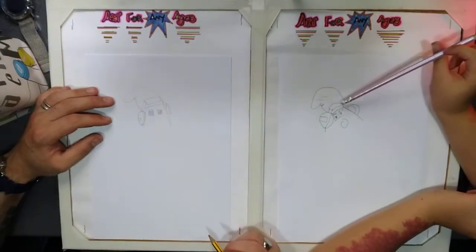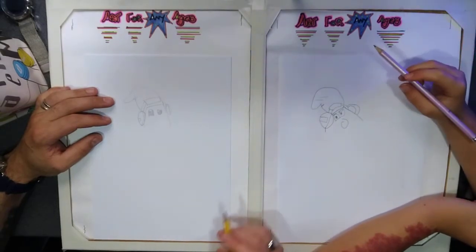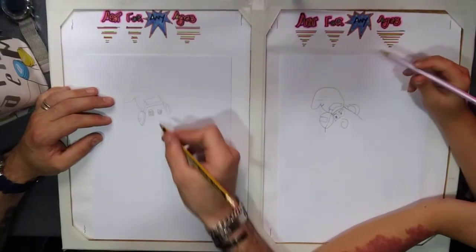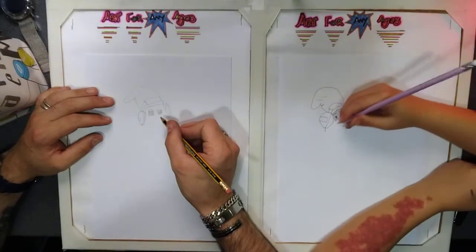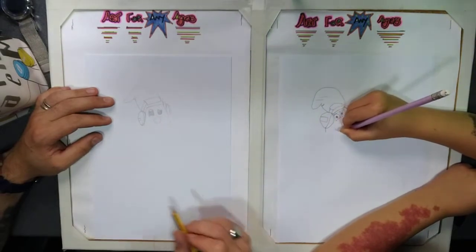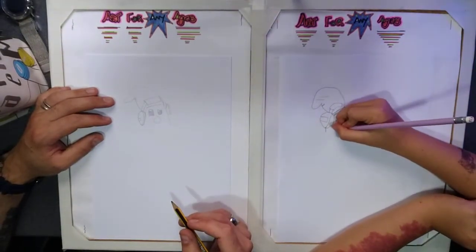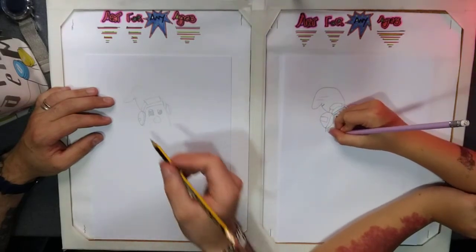If you want, you can add some eyebrows — give them some detail. Then move on to the nose, like that, and then the mouth.